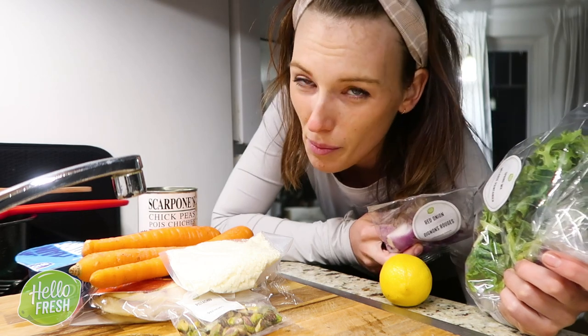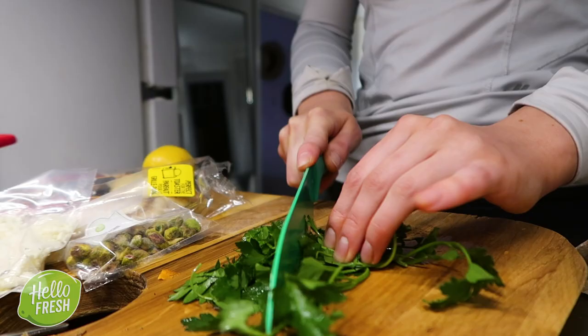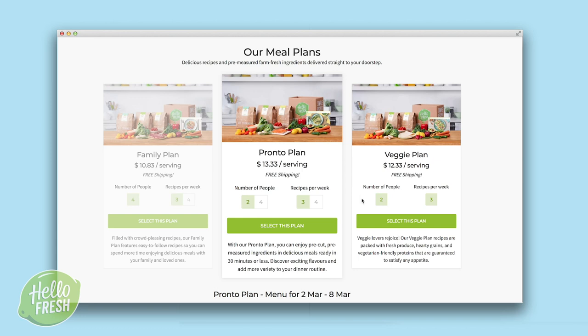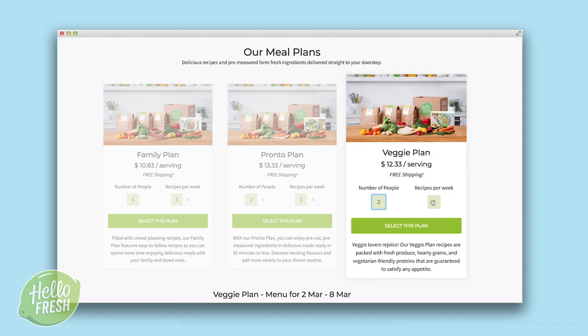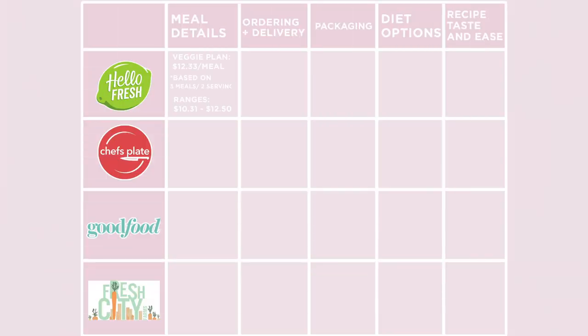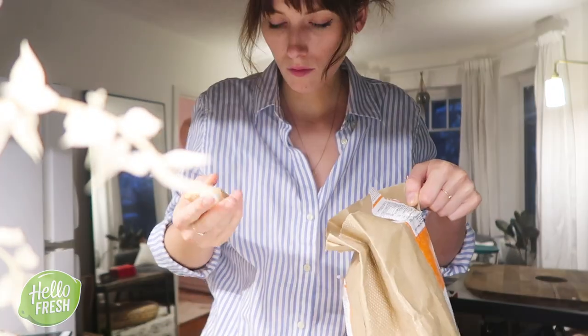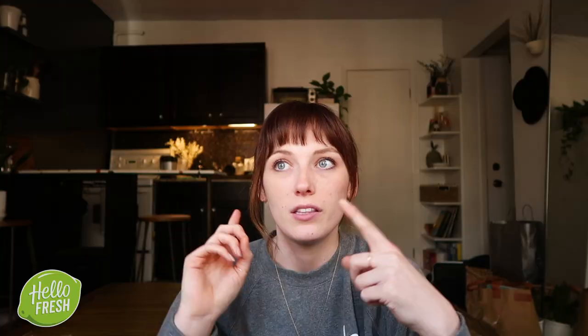For Hello Fresh, the veggie meal plan — which is what I'm steering towards for all of these — is about $12.25 per meal per serving, but the overall range between all the different plans is from about $10.25 to $12.50. Hello Fresh delivers to both Canada and the USA. The packaging is a really important subject for me — that's the main reason I was hesitant about meal kits. Unfortunately with Hello Fresh there was a lot of packaging, though pretty much all of it was recyclable — the freezer packs can be cut and drained down the sink, but it is still a lot of recycling.